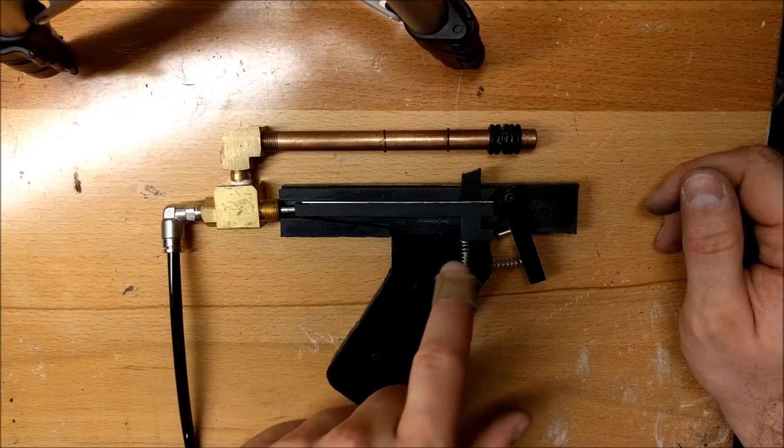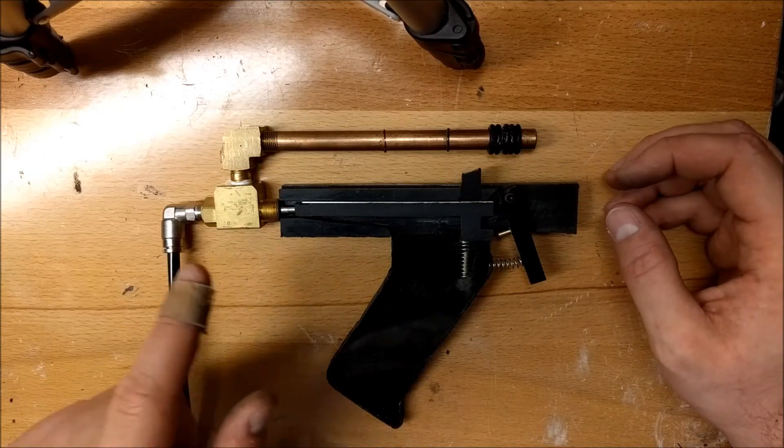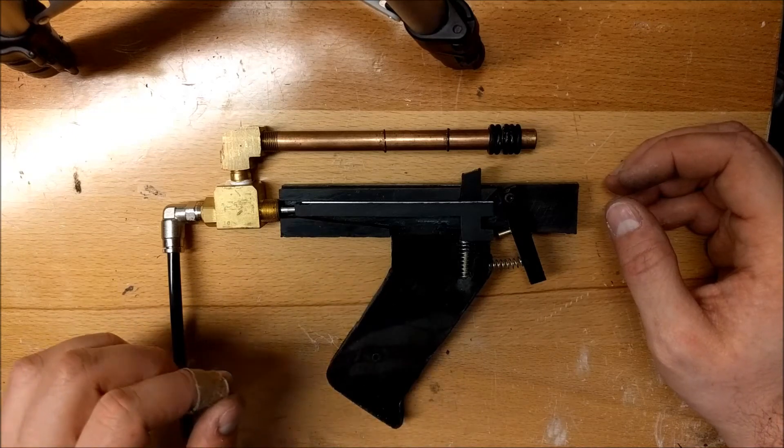There are only three moving parts here: a long transfer bar, a disconnector on the top, and the trigger itself. And then back here is the valve and the actuator.